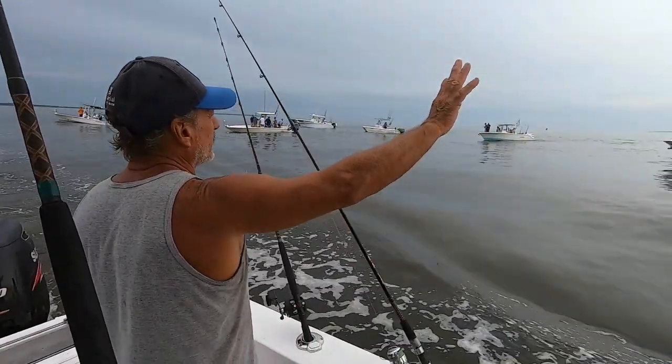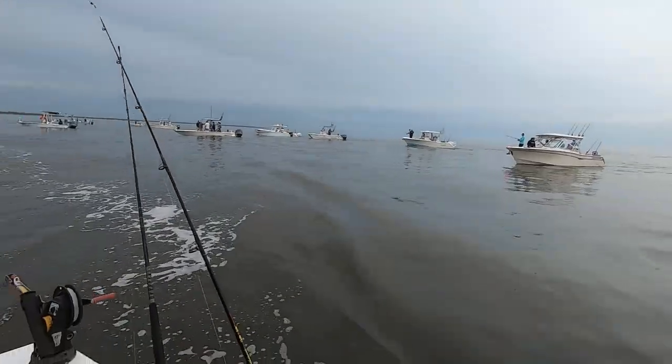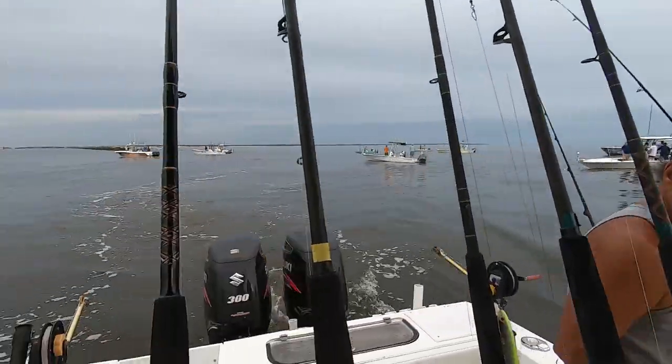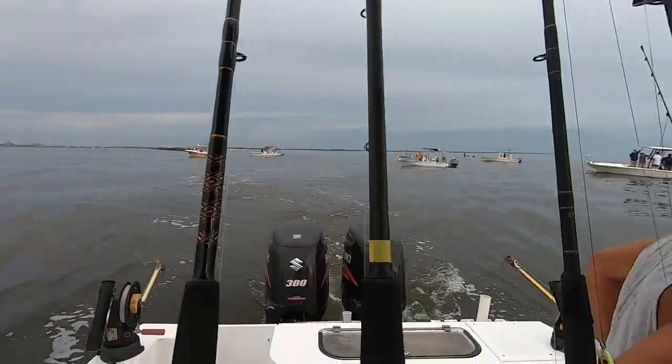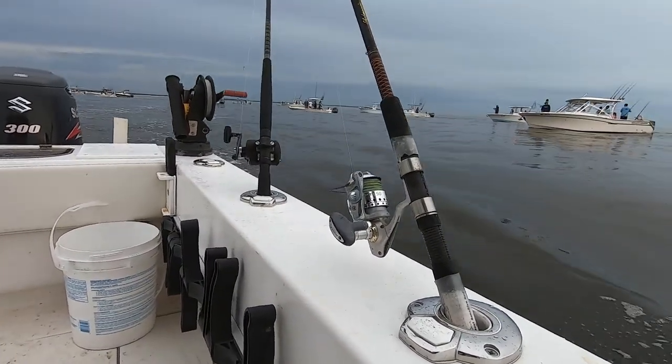There's probably going to be a lot of boats there — other captains trying to get their bait, which is fine. Make sure you don't run into anyone and watch out for them. A lot of times at the jetties the current will be moving, the tide going out or going in. Sometimes you think you're staying in the same spot, but you're actually slowly drifting off. So pay attention to your spot on the GPS. You may need to keep the boat in gear or bump it up every now and then.